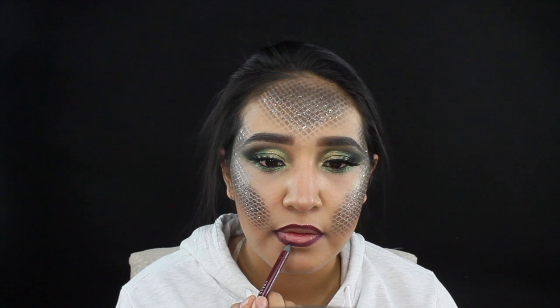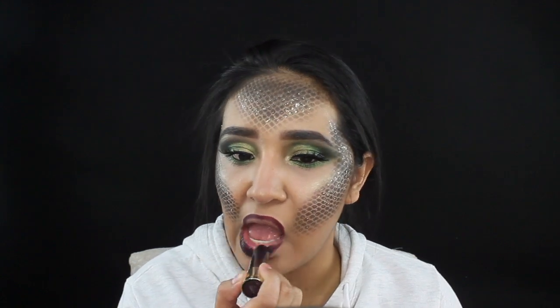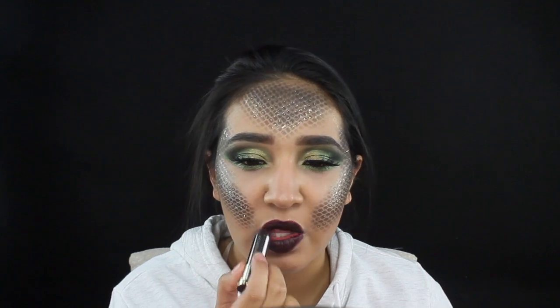This completes the final look. Thank you so much for watching — I hope you guys enjoyed this video. Don't forget to like and subscribe, and I hope you guys had a good Halloween. See you next time, bye!